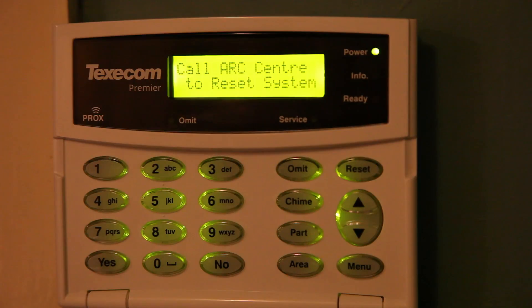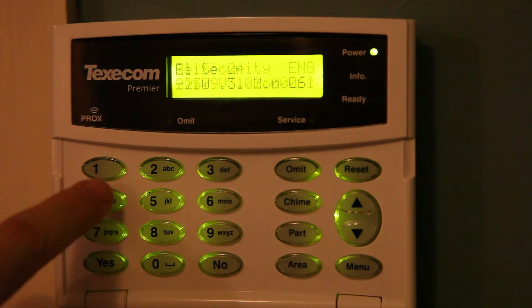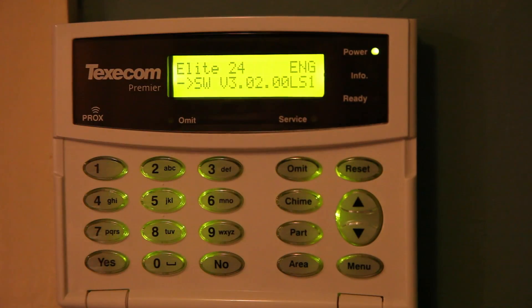For the third option, click Menu and three, and that will bring up the remote reset details. That's for if they've got a call centre, but I don't really use that. For the next one, it's the firmware version and panel, which is the 24 Elite by Texcom.